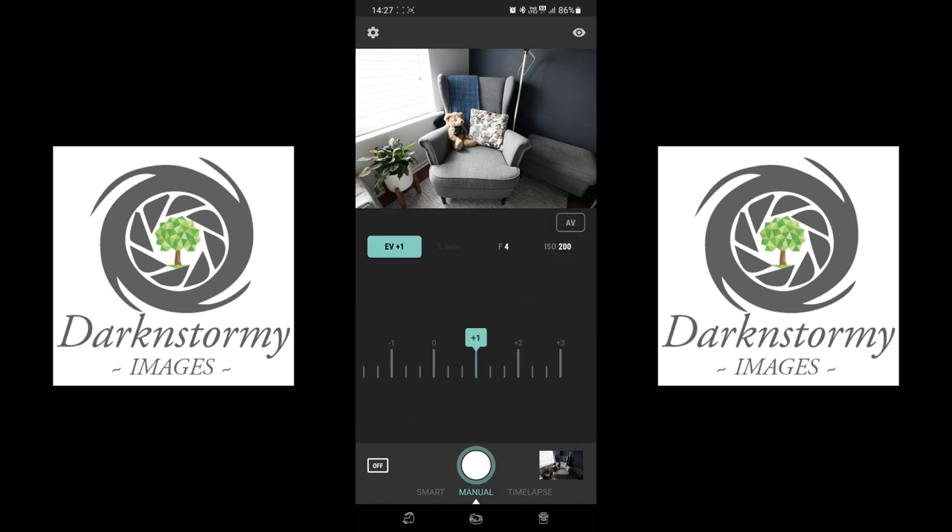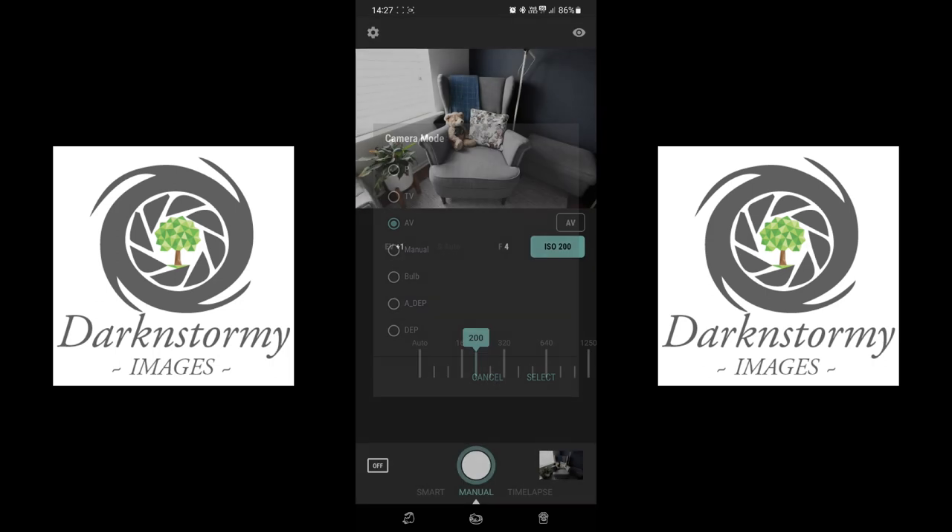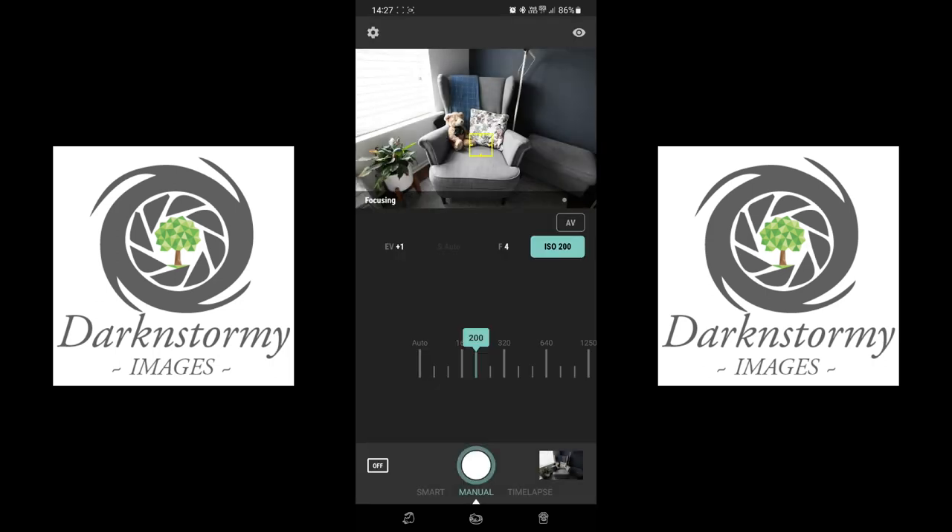If we slide across we've got Manual Mode. Just like manual on your camera, you can select all your settings here — your f-stop, your ISO, what mode you want to use — and focus by pushing anywhere on the screen.